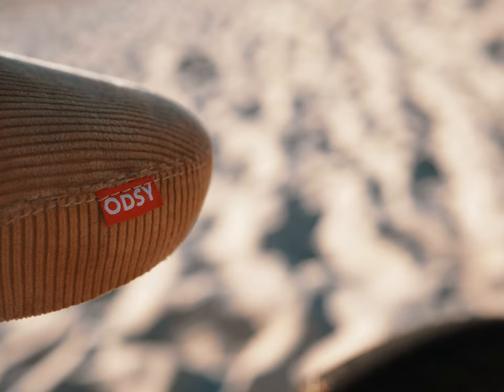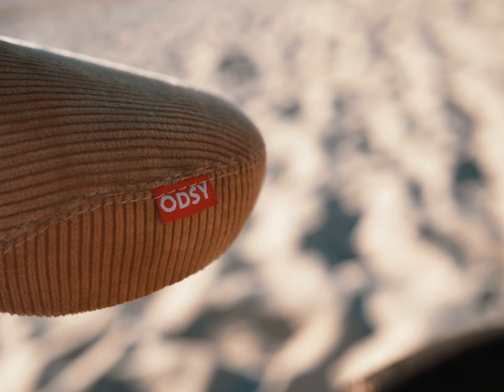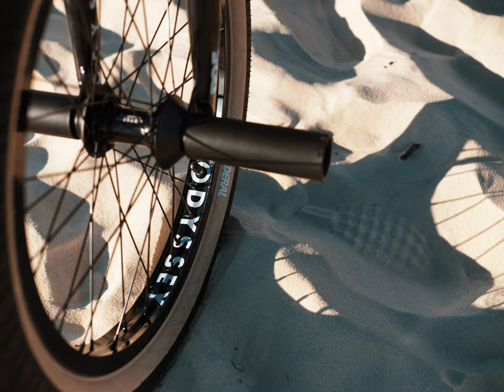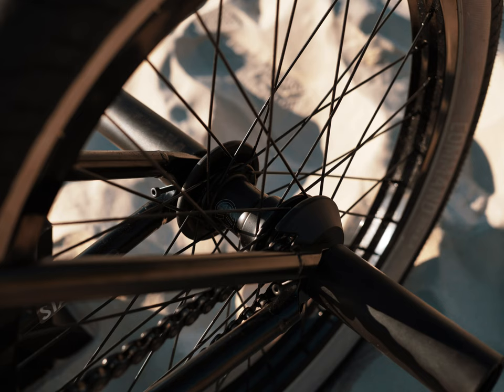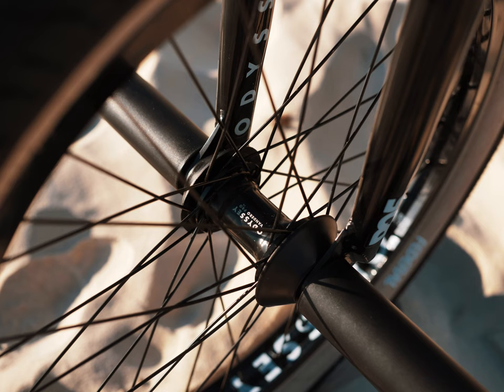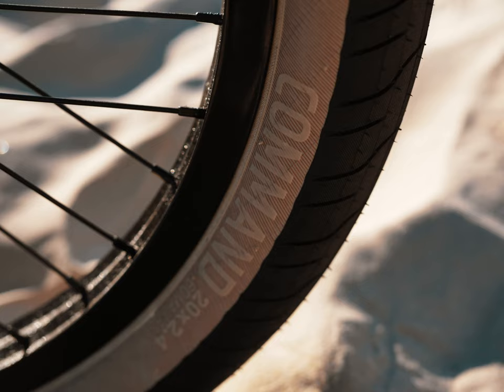A black Federal seatpost with a corduroy brock seat — pretty stoked on this thing, looks pretty cool with the tan wall tires. For the wheels, we've got the hazard light rims laced up to a left-hand drive Federal coaster on the back, and then on the front we have the Odyssey Vandero.